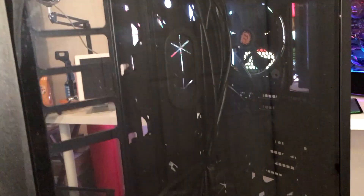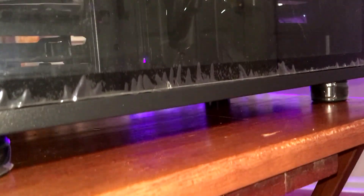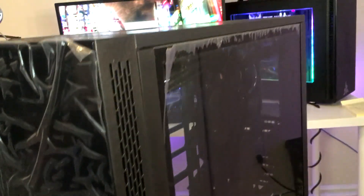Tempered glass on the other side as well. I'm going to have to do some cable management with this case to make it look pretty, but we can handle that — I hope.